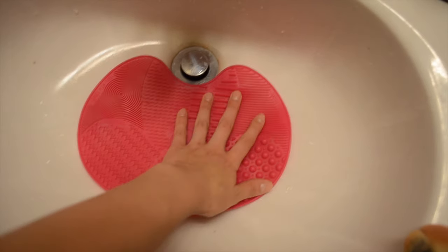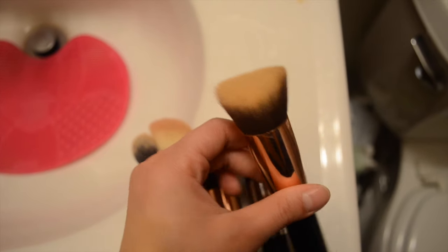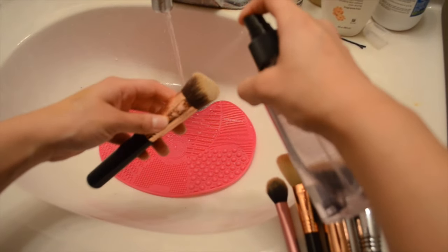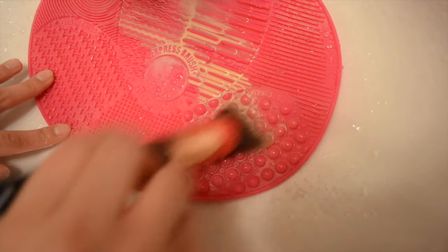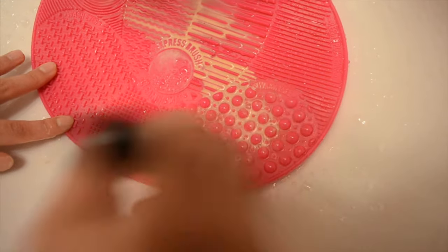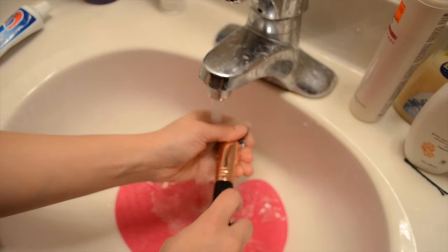I'm going to place the mat onto the sink and press it down so it sticks. Then I'm going to wash my foundation brush — because it's disgusting — using the Ulta brush cleaner: spray it on, rinse it in water, then do up and down motions on the mat. I'll do that on the face section of the mat, then rinse and repeat until the brush is clean.